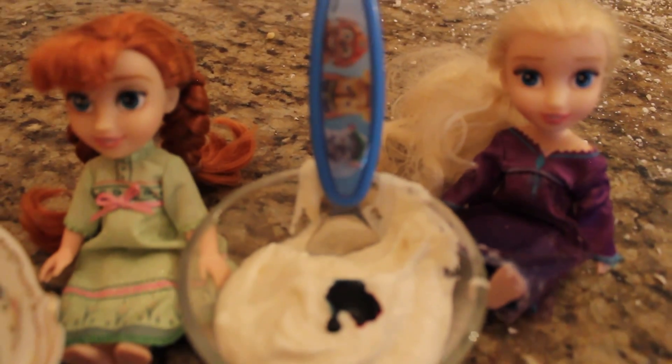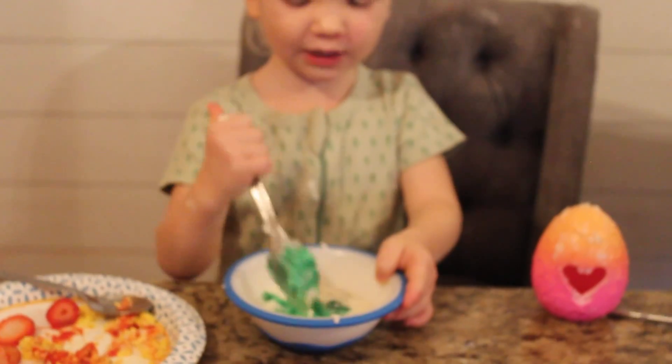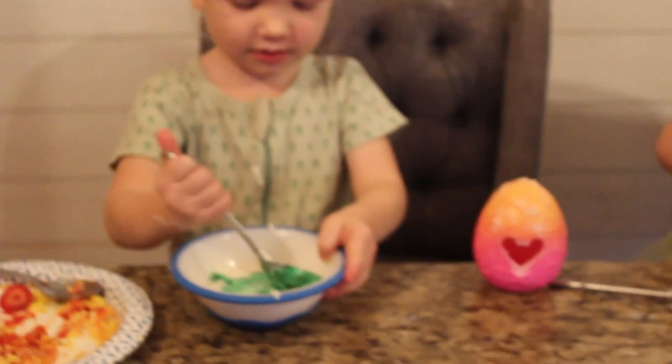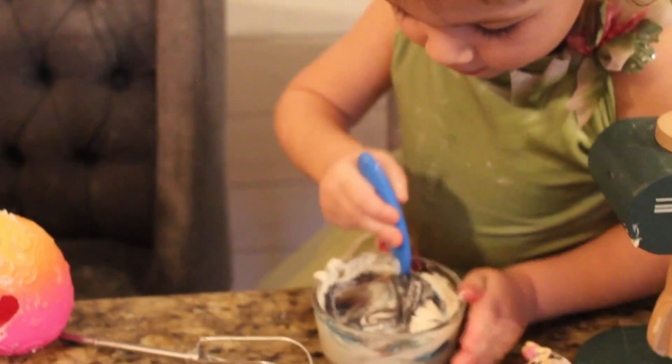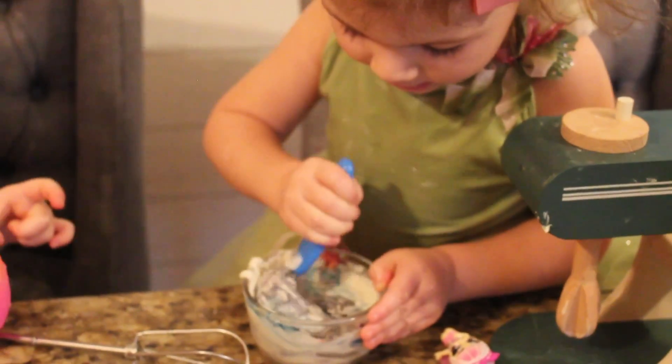Can I mix it up now? Yep. A green guy. This is turning a pretty color.